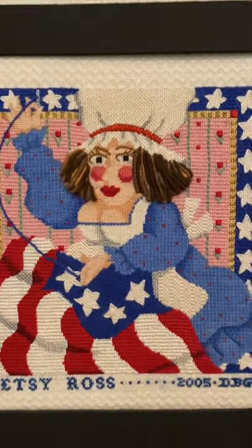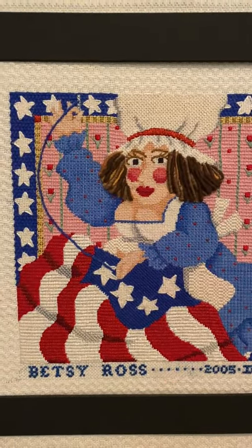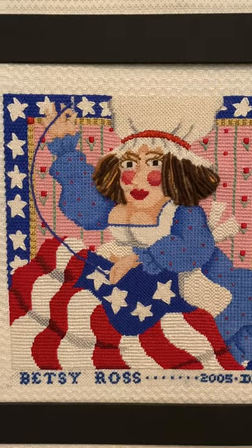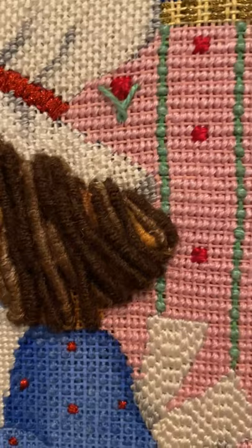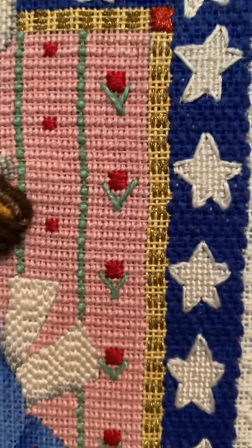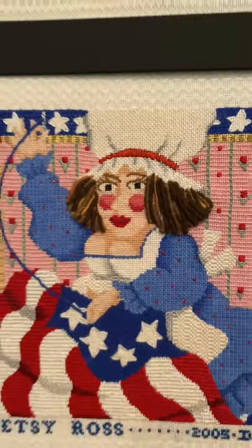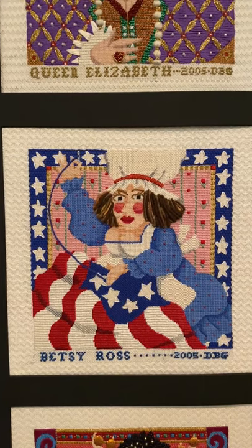This is Betsy Ross — old Betsy stitching away and making herself famous by creating the American flag. You can see I've made her hair into ringlets, with some other interesting backgrounds; stars are appropriate. There's a different color blue on her dress. We're grateful to you, Betsy Ross, for making such a beautiful flag.